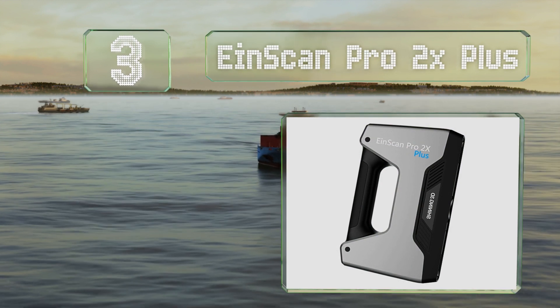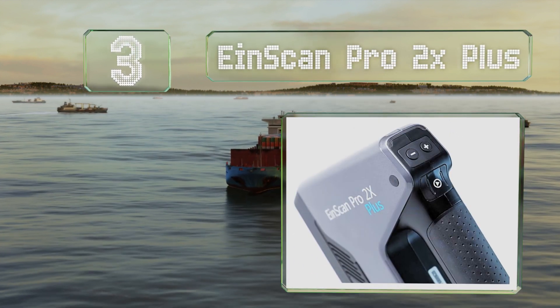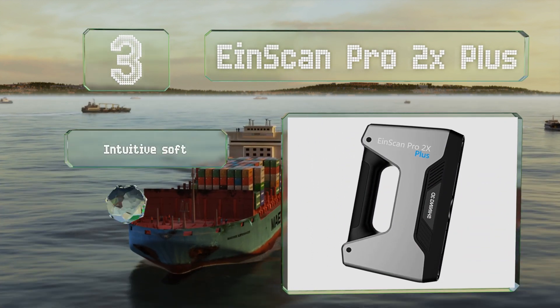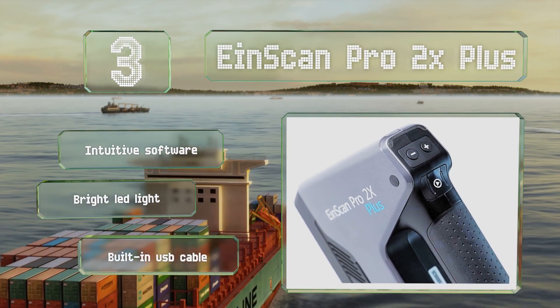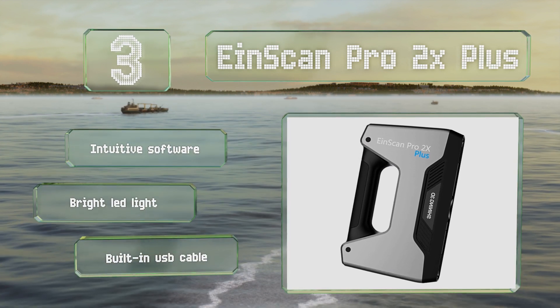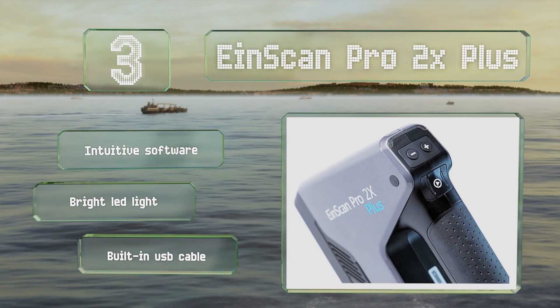Coming in at number three, while it is one of the most expensive consumer models available, the Iron Scan Pro 2X Plus boasts a good degree of accuracy, homing in on the fine details of objects to within 0.04 of a millimeter. It features calibration options for true power users, and includes intuitive software, a bright LED light, and a built-in USB cable.